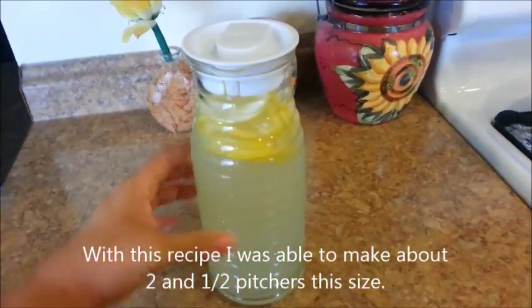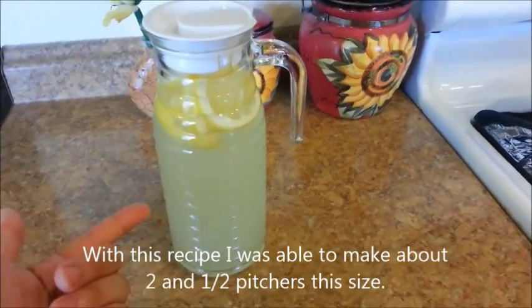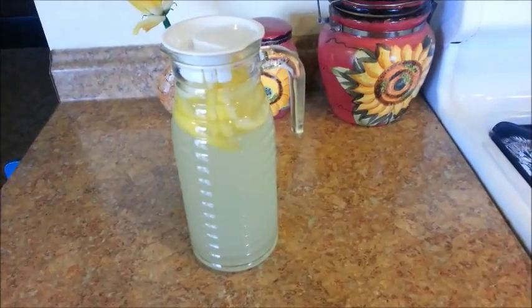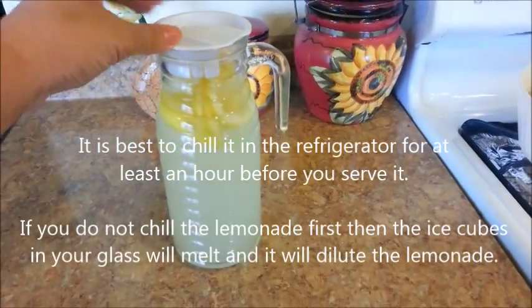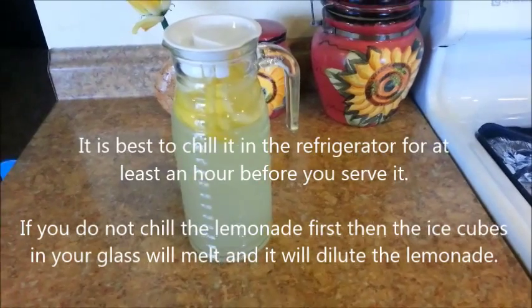My lemonade is done! You can also add some mint leaves if you want. My kids and I have to go get something done, but we'll be back in about two hours. So I'll go ahead and place this in the refrigerator. When we come back we'll be able to enjoy a refreshing glass of lemonade.